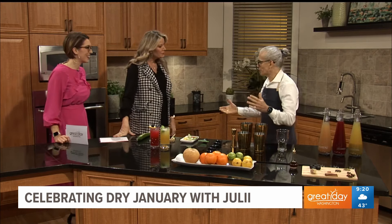He's going to make some zero-proof cocktails. Thank you for having me, and on behalf of the great group that makes Julii possible, thank you for having us here today.